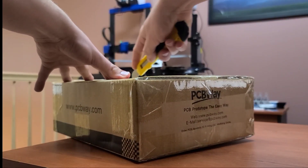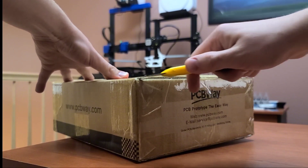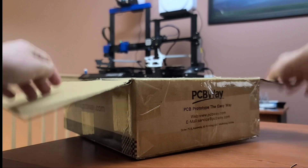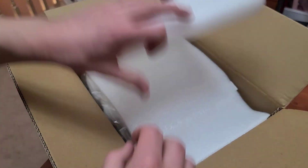PCBWay actually has multiple ranges of materials that you can choose from when printing. I ended up deciding to print with nylon, which is a PA-12 plastic. Let's see what's inside.